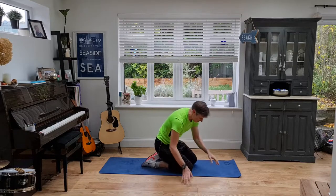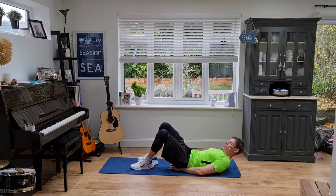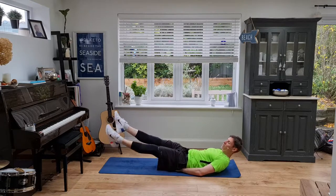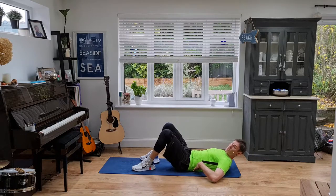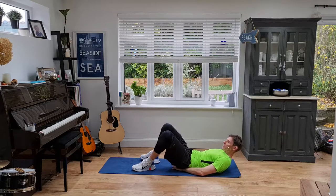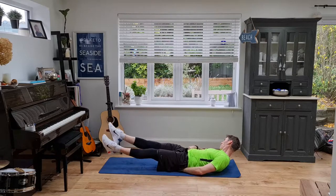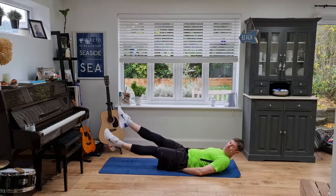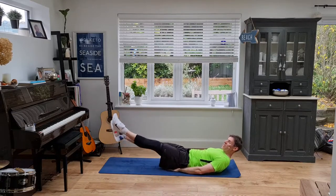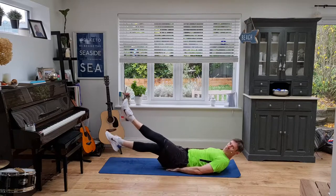Our final exercise in the series is the flutter kick — a chance to get a little bit of a rest here. The hands act as a bit of a shelf underneath. You can keep your head down if you struggle with your neck, otherwise up. Control that movement, trying to keep that lower back pushed down — that's why I've got my hands under my butt slightly to help slant it down towards the ground. Let's keep it going, trying to pull your belly button down. If at any point you're struggling, give yourself a couple of seconds rest and then go again — but try not to stop completely. Keep going. And relax.